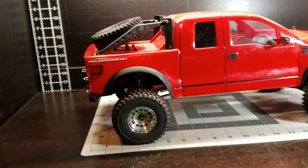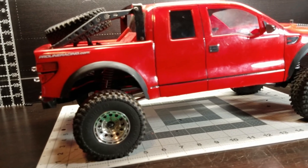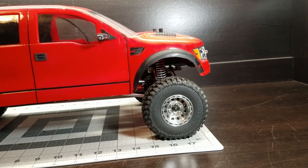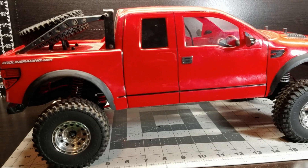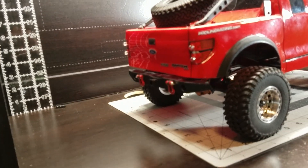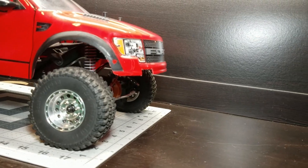All right guys, this is our finished product. Turned out okay. I got the body lowered down as far as I could lower it. I had to do a little suspension changing around. I had to shorten the front links to get the wheelbase right. I cut a little bit off the bottom of the body — it was hanging down about an inch lower than the floorboard. The gap's a lot better in the back; it's not two foot of body lift anymore. I didn't have a front bumper that would fit on there and look right, so I just left it off for now.